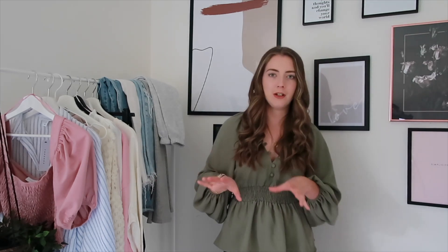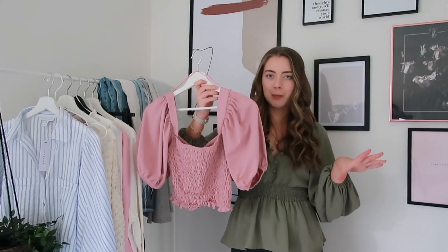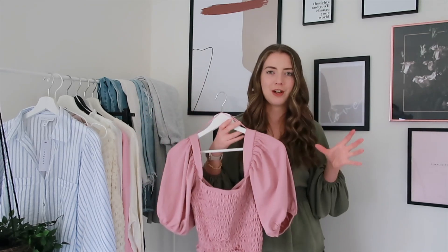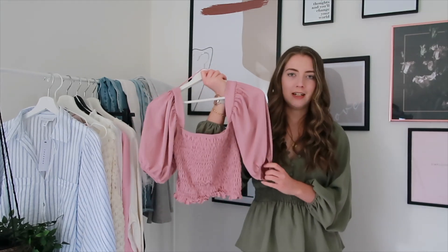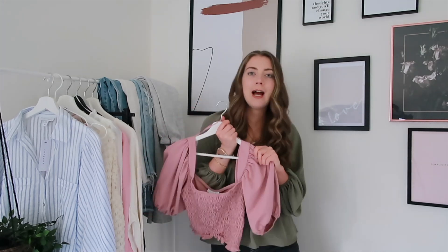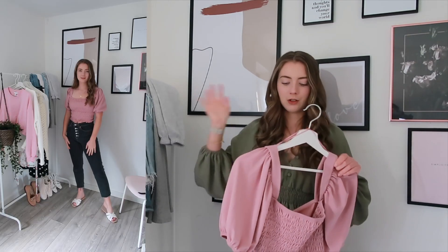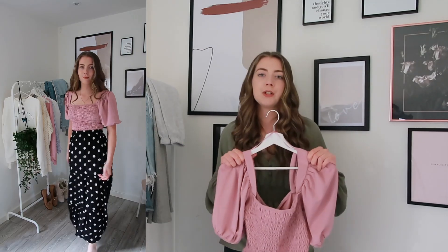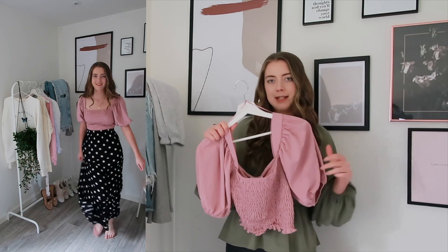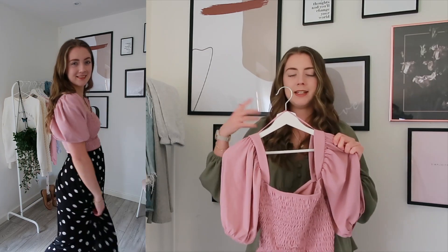So now all that's out of the way, we'll jump straight in with the first piece, which is this gorgeous dusky pink top. I saw this online and thought it's such a great price — I think I got it for around £13.50. It's a really nice staple for spring and summer. I would initially style this with jeans, possibly black jeans. I also think it would look really nice paired with a midi skirt. You can totally dress this up and down, although the fabric is quite casual.